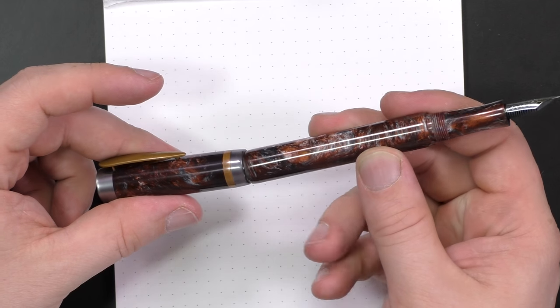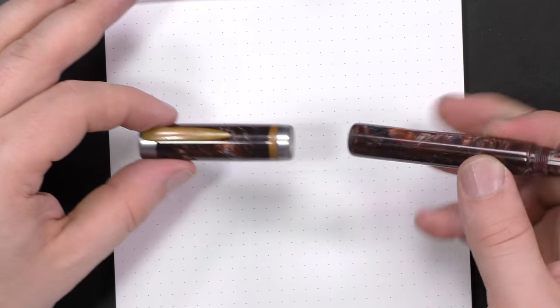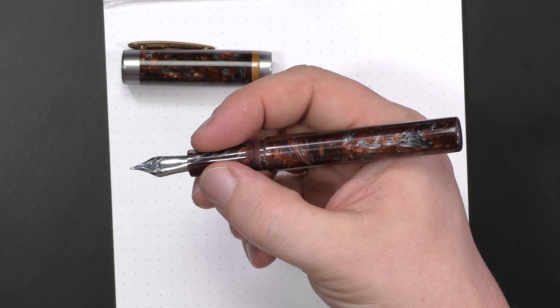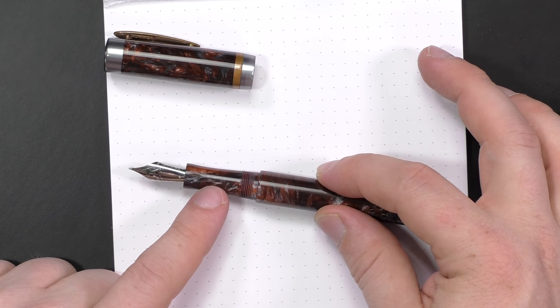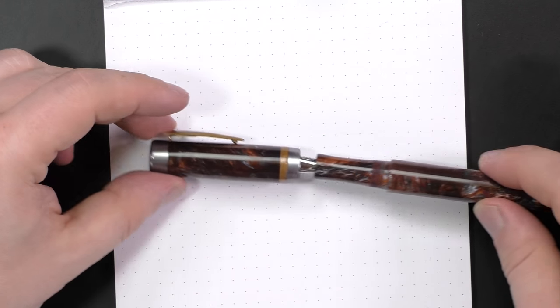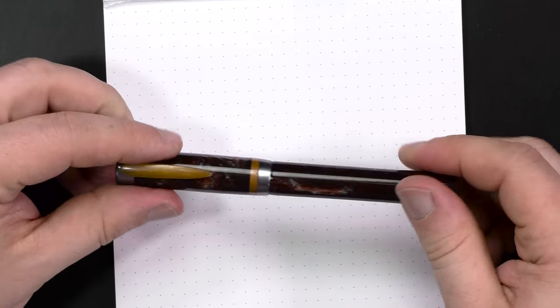This pen does not post. If I had really wanted it to post, I'm sure Jeff could have tapered the barrel down to make it postable. Since I don't post my pens I didn't care, but in the hand it's long enough that I don't feel the need to post it at all. The grip is 10.4 millimeters — just a touch narrower than I was hoping for, but still quite comfortable. The widest point of the barrel is 14 millimeters and the widest point of the cap is 15.3 millimeters. Weight is 23 grams capped or 13 grams uncapped, so the cap itself is 10 grams.